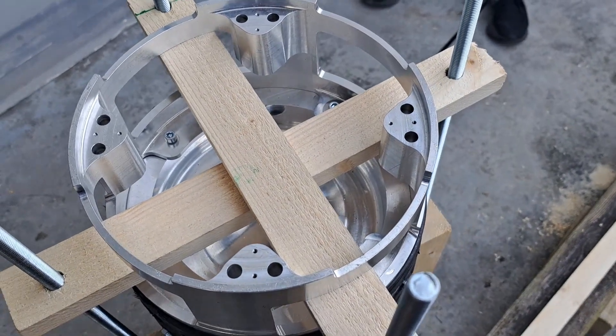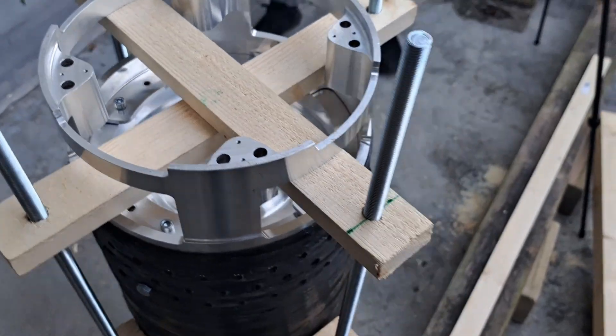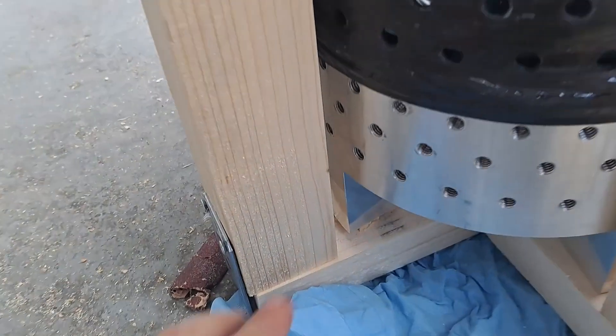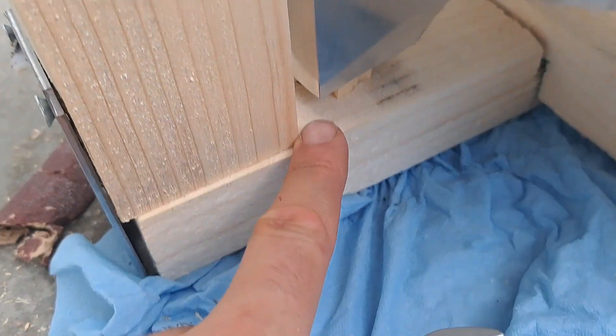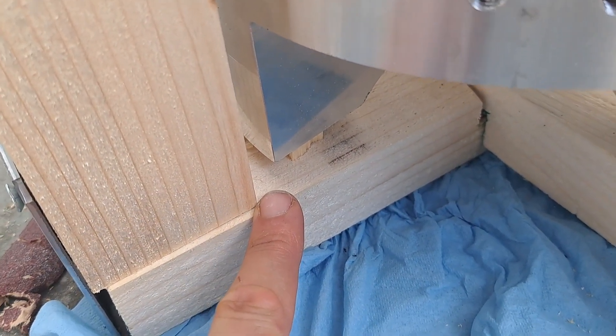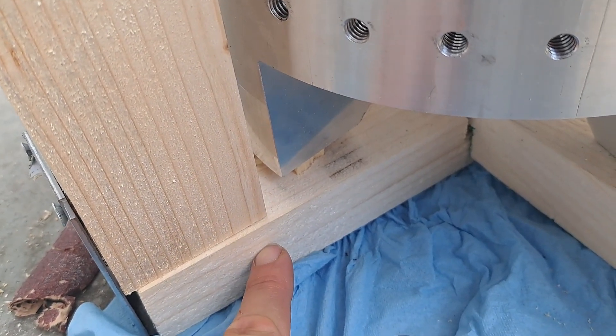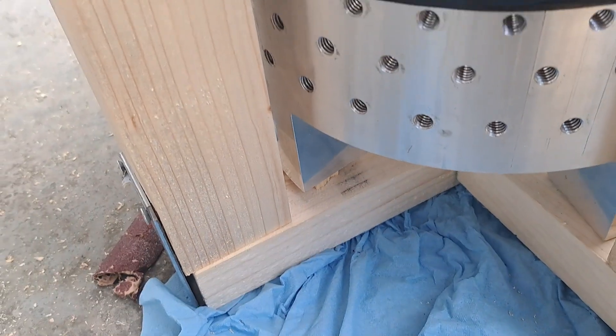We didn't change anything else on top — we still just have the two wood beams going across. We also increased the thickness of the wood attached to the bulkhead on the bottom, because it actually broke last time and that's why we had to stop. Hopefully this will now be thick enough to survive the loads we're putting on it.